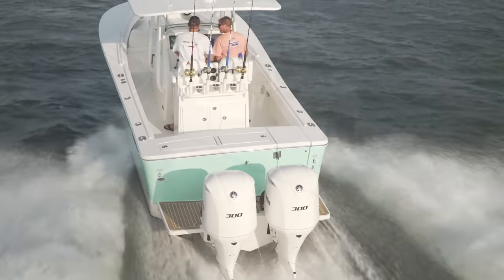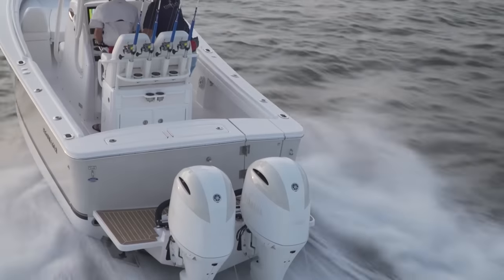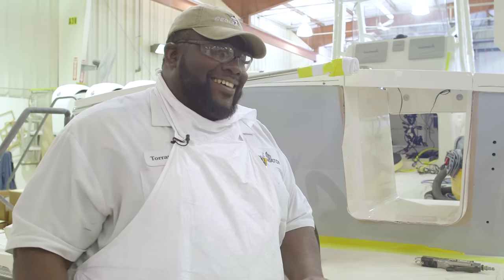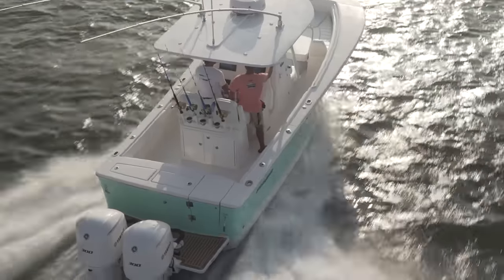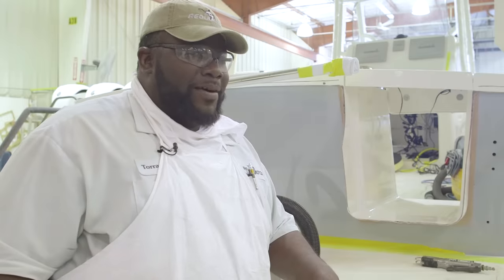I spent two days on this door, so when you're fishing and pulling a big tuna, you can be stoked for the strength and the quality. That's what we are — Next Level. This is a different kind of place to build boats because it's great people, great boats, and I'm happy to be a part of it.